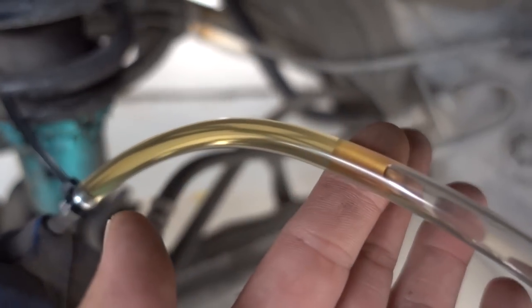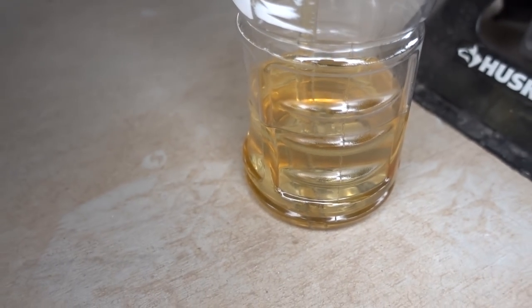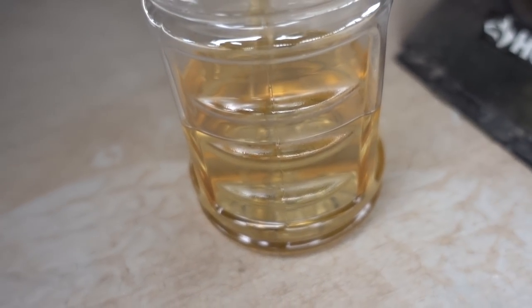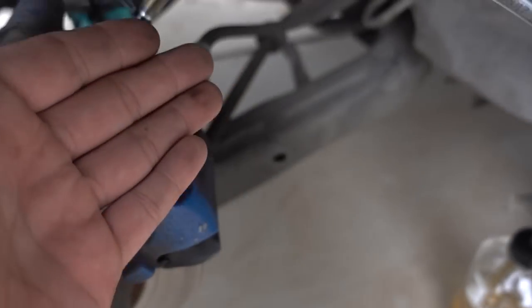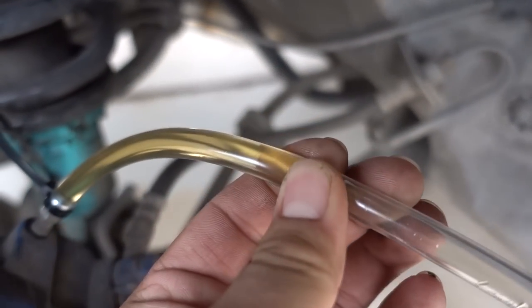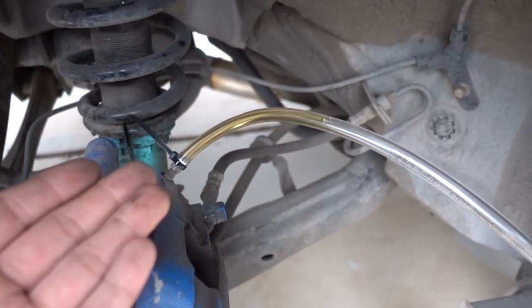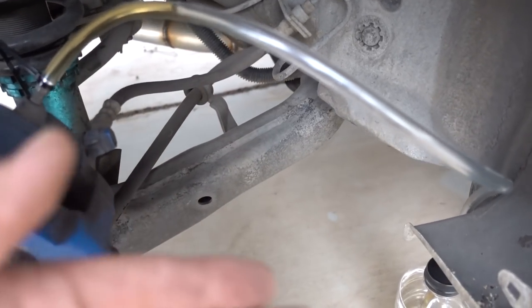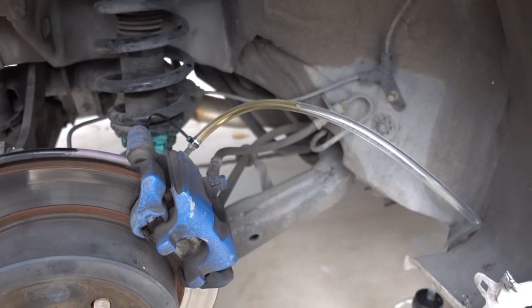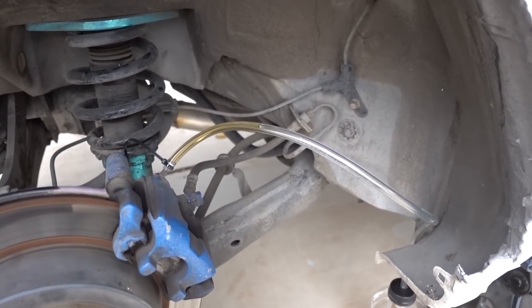I didn't give it that many pushes and there are already no bubbles in the system. As I pushed the brake, all the fluid was going down into the bottle — you can tell it's a lot darker than when it started, which means it's pushing out the old fluid and air bubbles. I'm going to give it a couple more pumps just to be sure, then do that to all of them. I don't think you guys want to see me do all four — it's a basic concept. Then we're going to go out for a drive to make sure the brakes are working and see if there's any stopping power difference from stock.